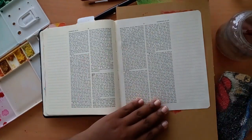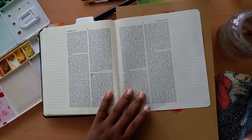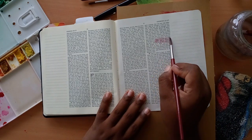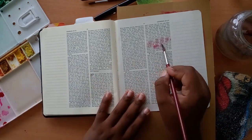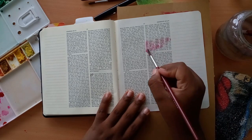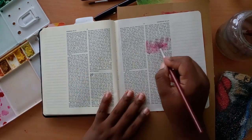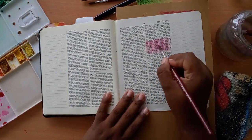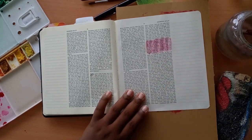Therefore God give thee of the dew of heaven and the fatness of the earth, and plenty of corn and wine. Let people serve thee and nations bow down to thee. Be Lord over thy brethren, and let thy mother's sons bow down to thee. Cursed be everyone that cursed thee, and blessed be he that blesseth thee.